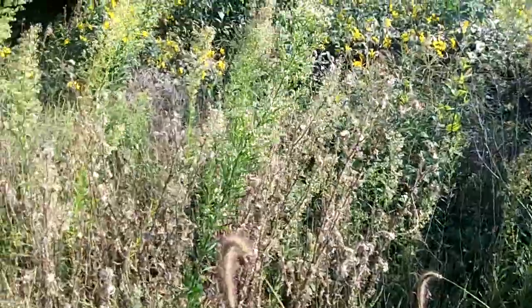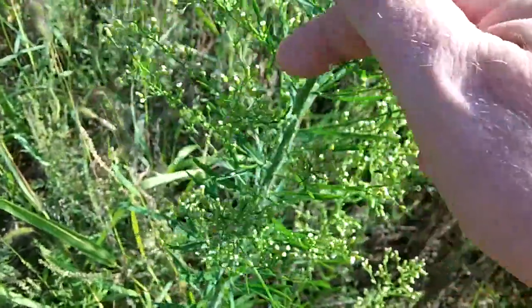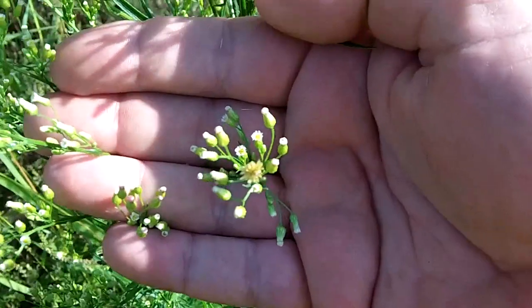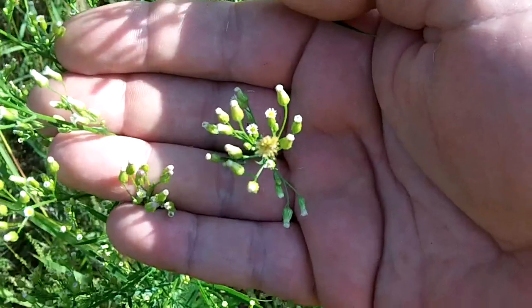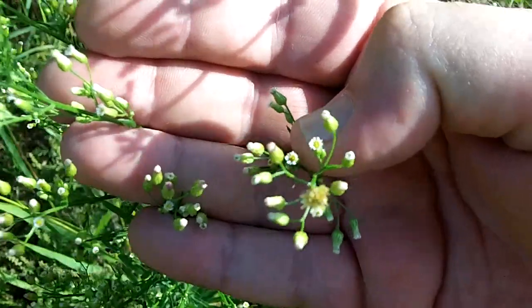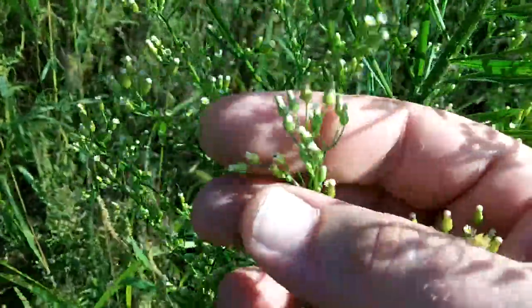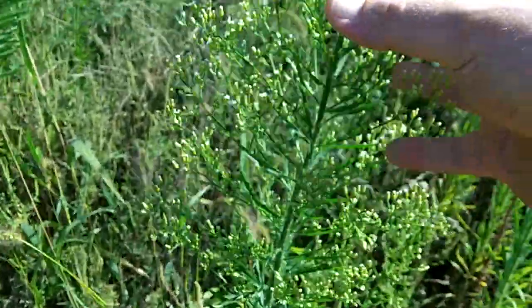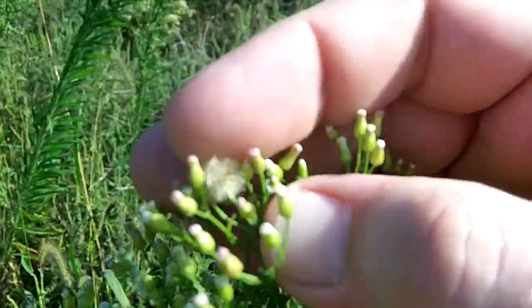Let me put this in macro mode and take you in close. It just gets tiny, tiny little white flowers and they're really hard to see with the naked eye. To the naked eye it just looks like little green pods, and it's just covered with them. The whole upper two feet or so is covered.